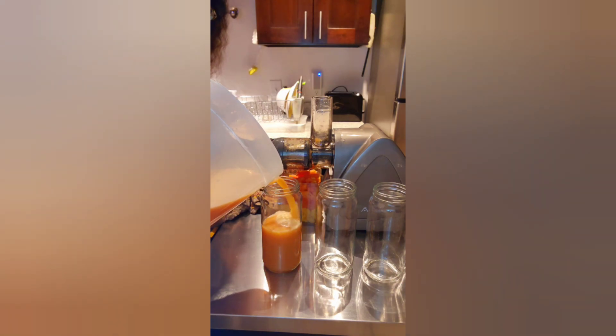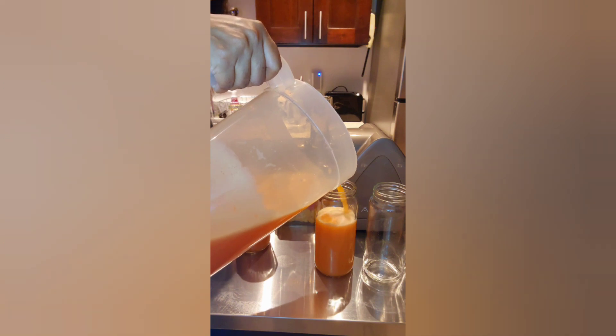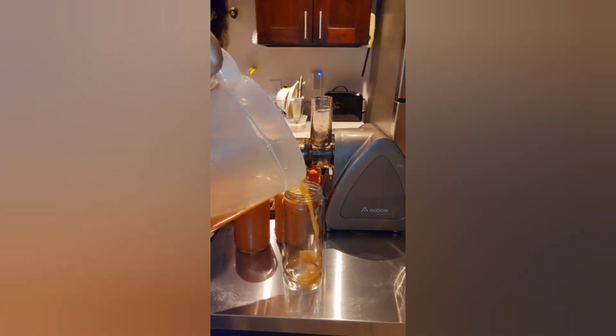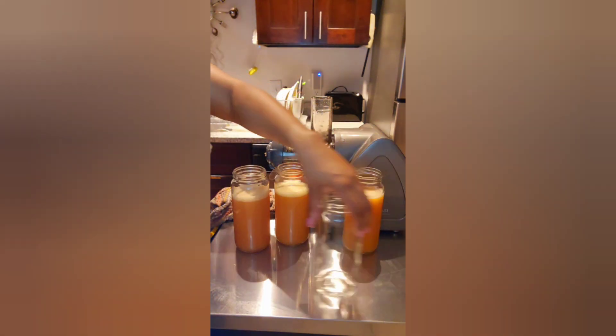Alright, I'm finally done juicing! I was able to fill up four 16-ounce glass bottles of my juice. I'll also be listing the ingredients I used and how much of each in the description box.